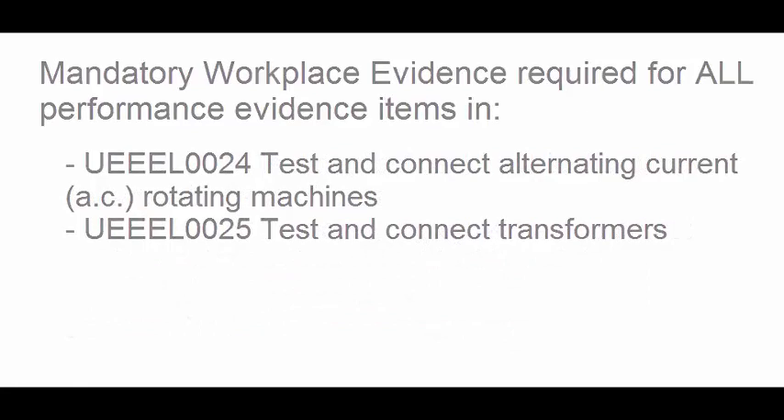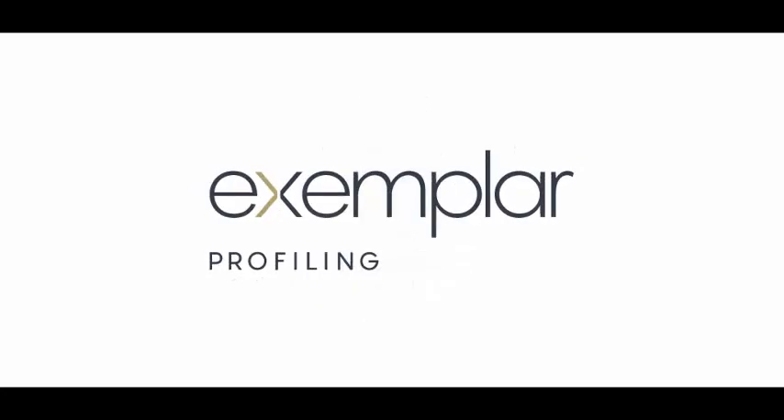To address these new requirements, the e-profiling system has been redesigned and reimagined to provide apprentices and their employers with an easy way to collect and submit the required evidence.